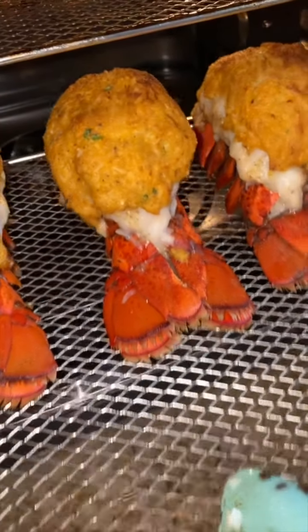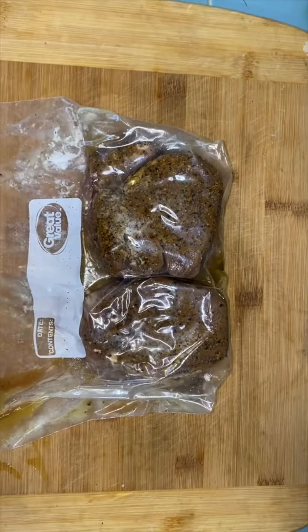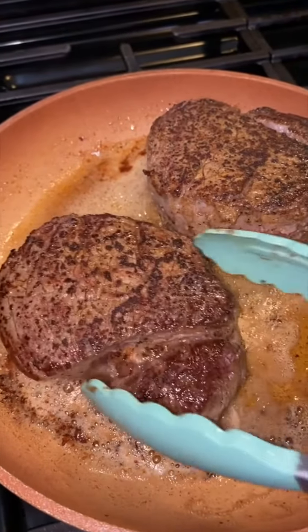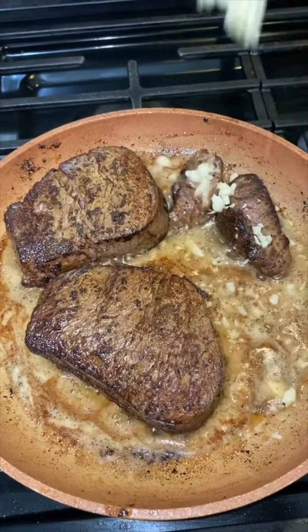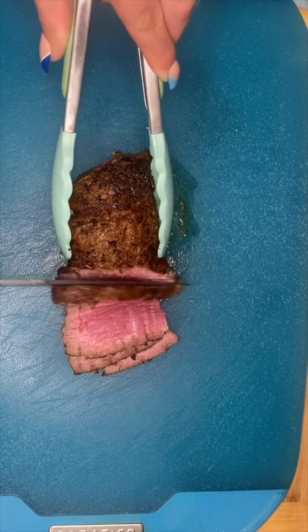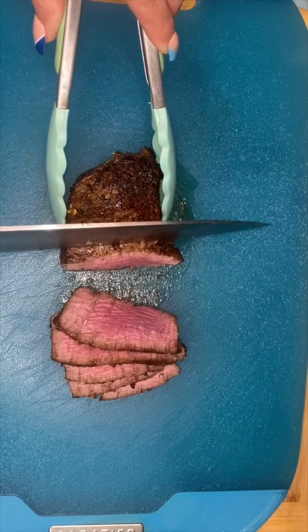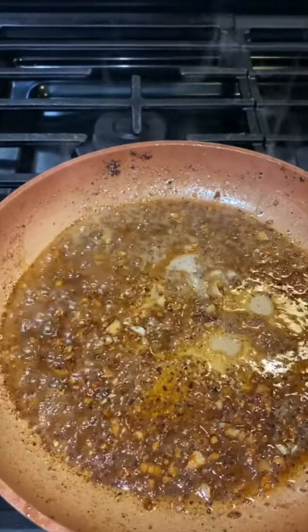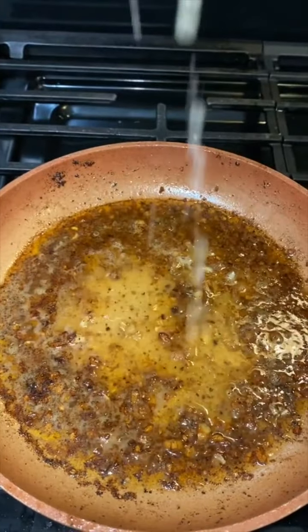Cook until the insides are nice and pink and the outside is nice and crispy. At this point my steaks are ready, so I'm gonna take them out of the bag and sear them in lots of butter and garlic. Make sure that I get all of the sides seared — the back, the front, the side, every single side of the steak. This is the way I like to eat my tenderloin steak. And if you ask for it well done, I'll just put a chancla in the pan.